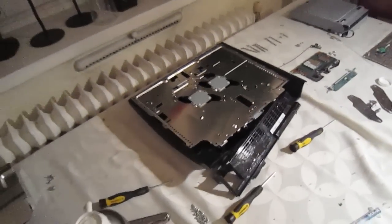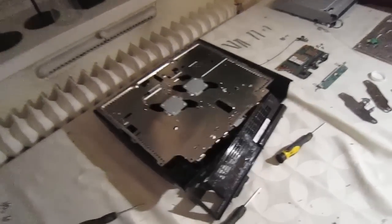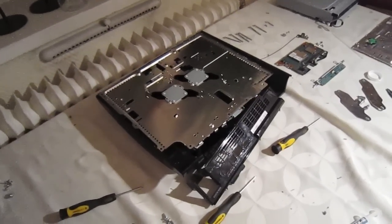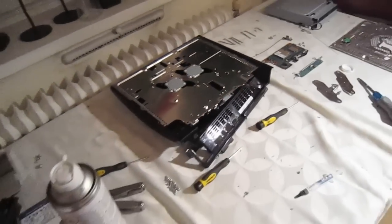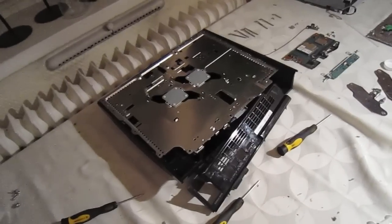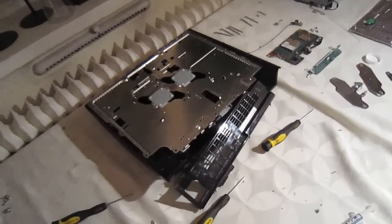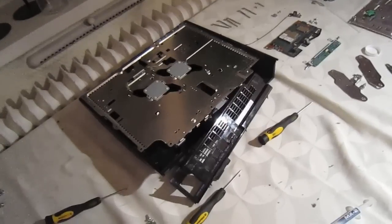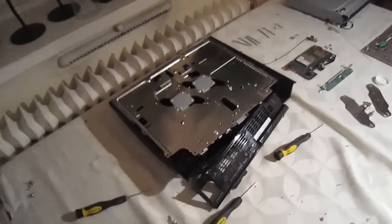Hey guys, I just wanted to make this really quick video. My PlayStation today stopped working and started blinking red. I didn't really know what that was until I went online and checked it, and figured out it's generally a malfunction warning — not the yellow light of death, but something is wrong with your machine. Generally one of these things would probably be overheating.